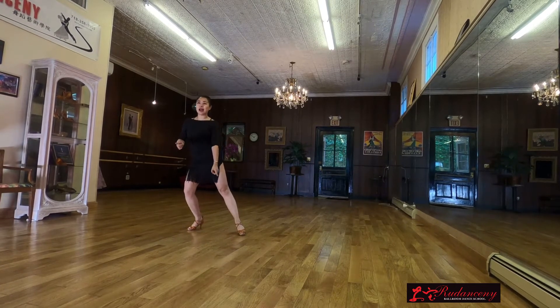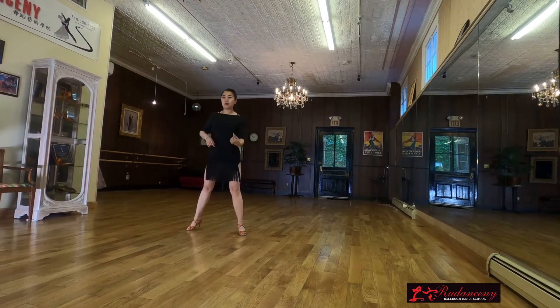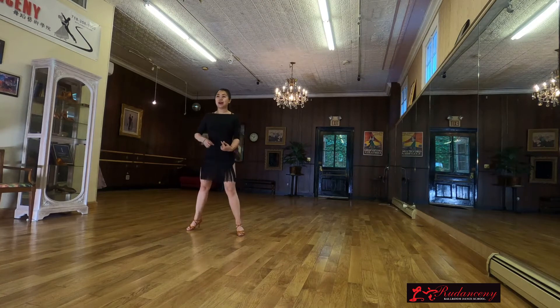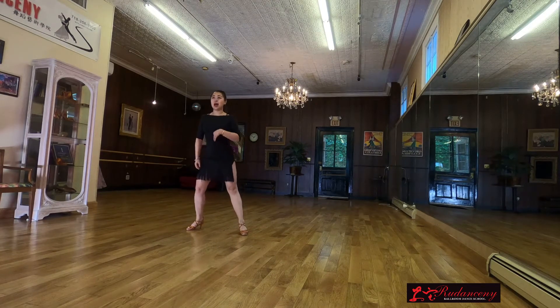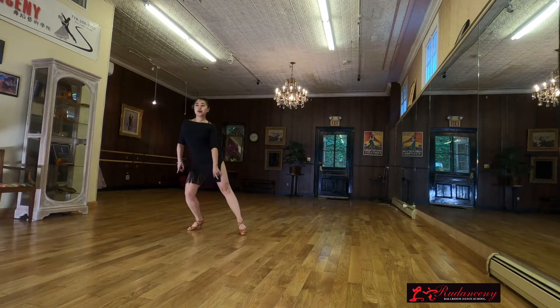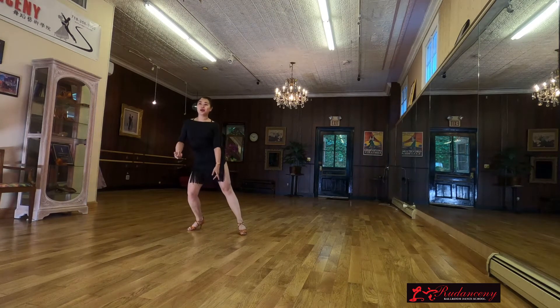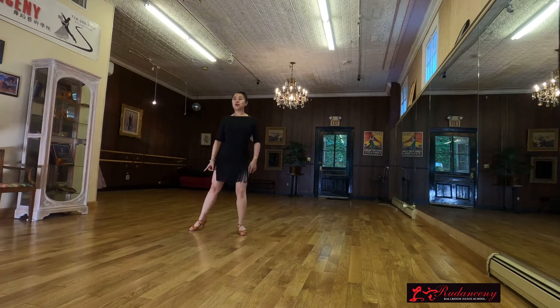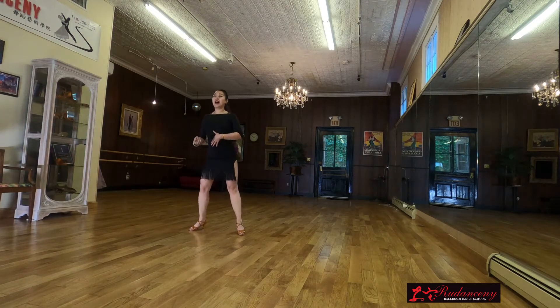Alright, each leg two times please. One, come back. Two, two — go to neutral — and moving. One, bounce. Two, two, up, two. Again — one, up, two. Two, up, two. Excellent. One more time: one, up, two. Two, up, two. Very nice.